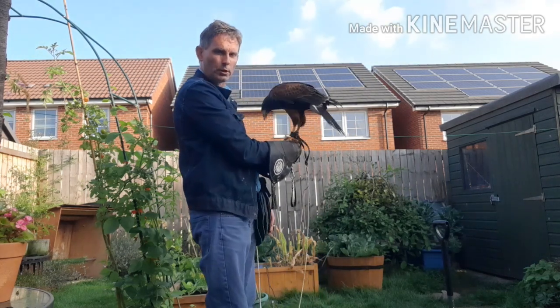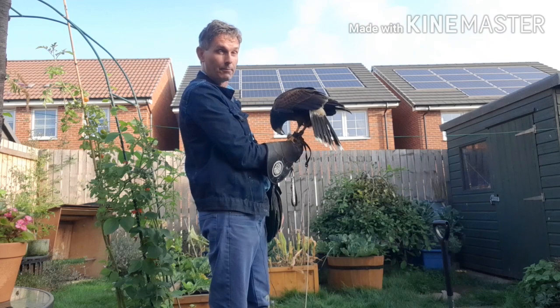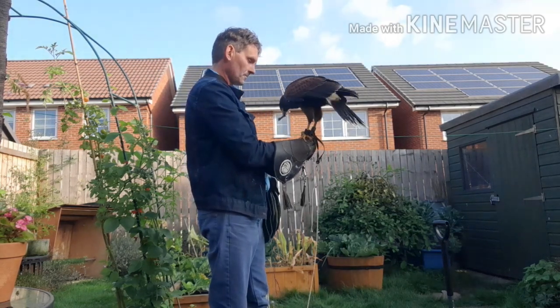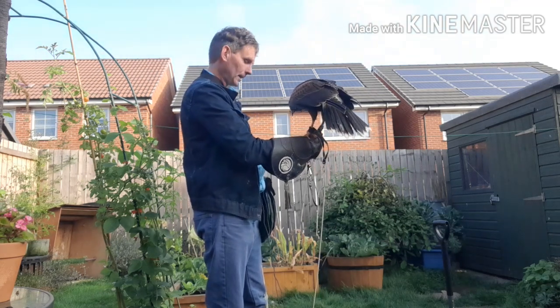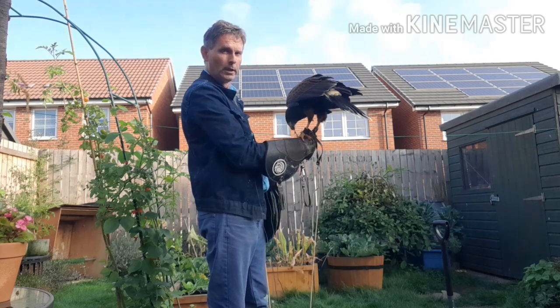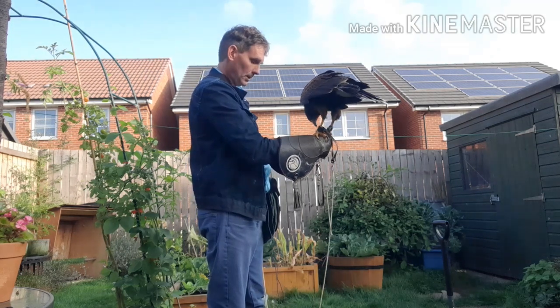This bird hasn't come to me for four months because she's been in the moult, but from last year, when she was out very regularly, she knows what to expect. As soon as the food goes on the fist, she knows what to expect.